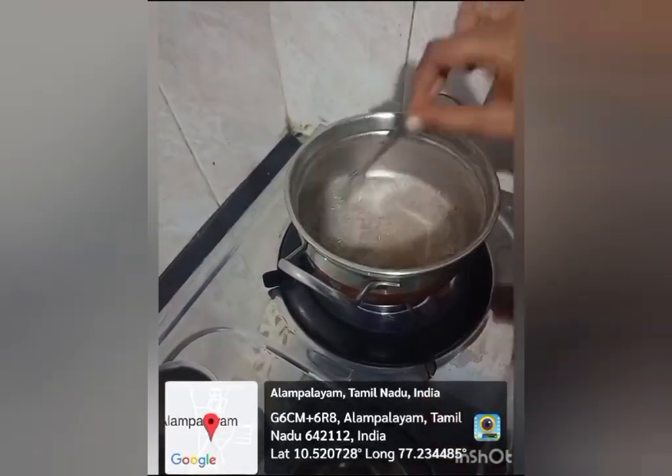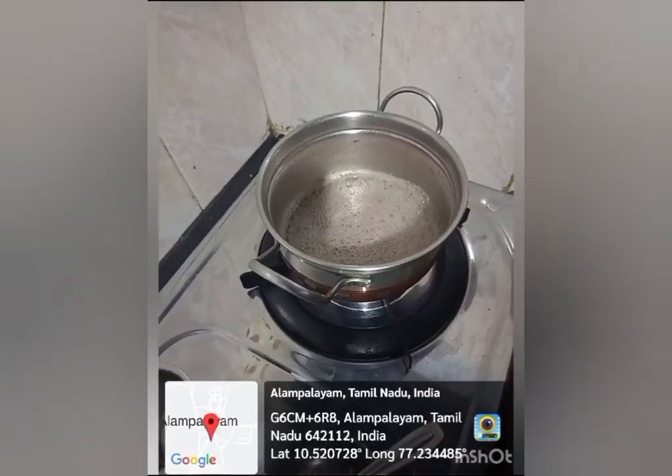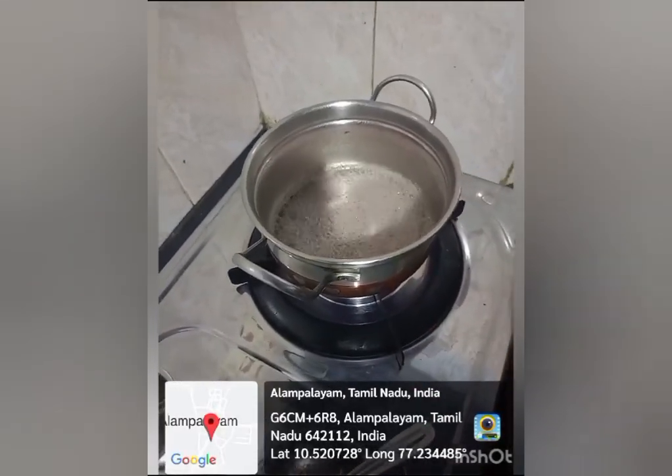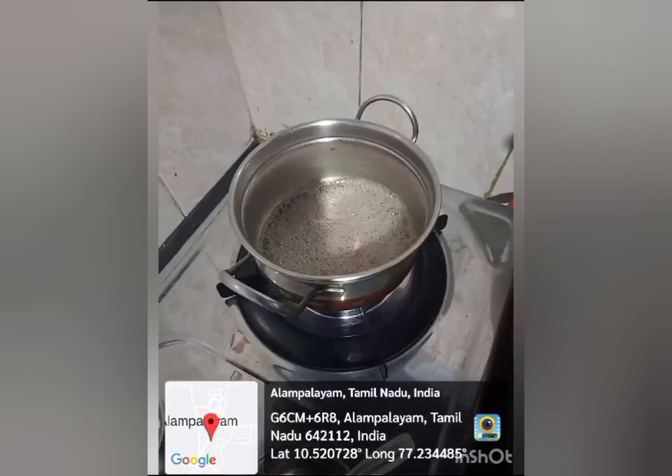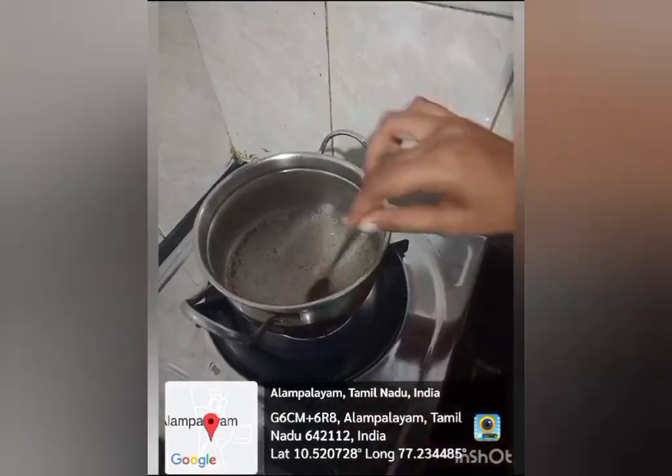Mix it daily. Ragi is a cooling product for our body. It helps reduce excess heat in our body.